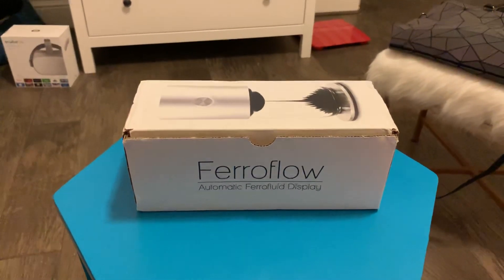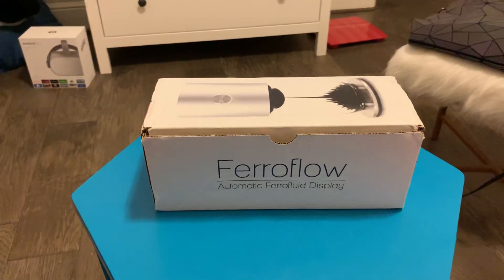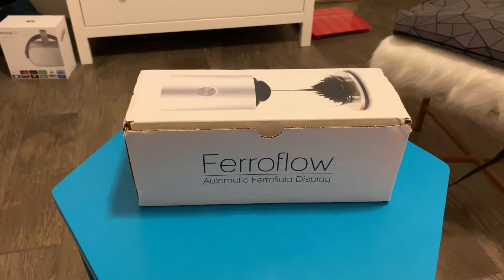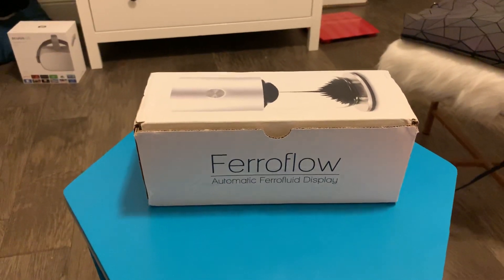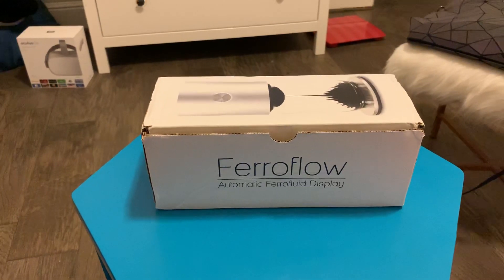Hey! Today's review is going to be Ferroflow, which is a ferrofluid display. Ferrofluid is a magnetic-based fluid, similar to rocket fuel - to stay in the rocket it has to be magnetic, so this is a similar type of substance.